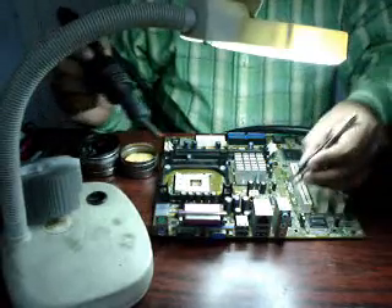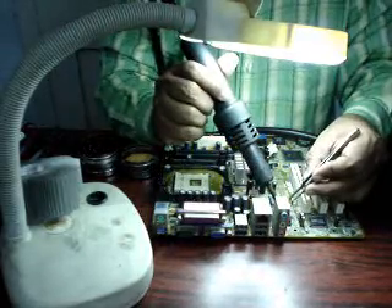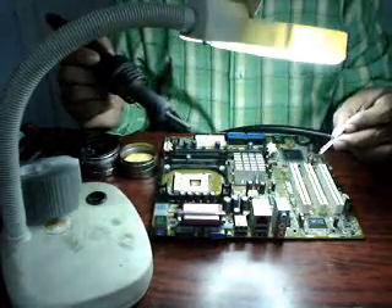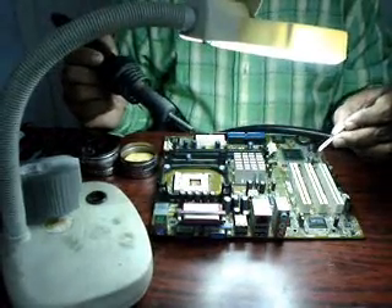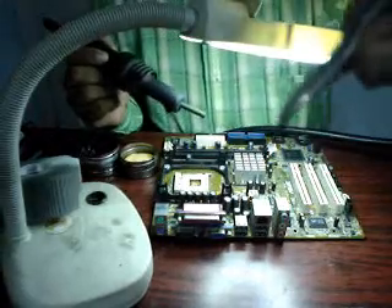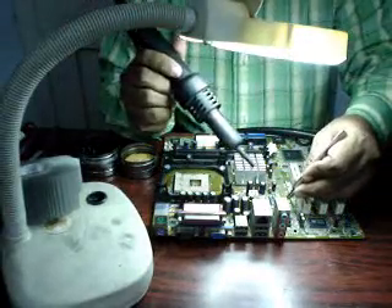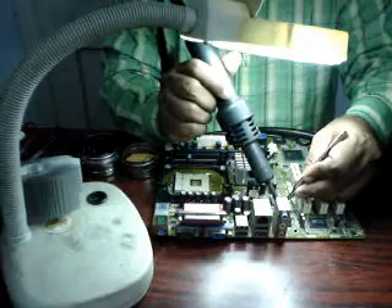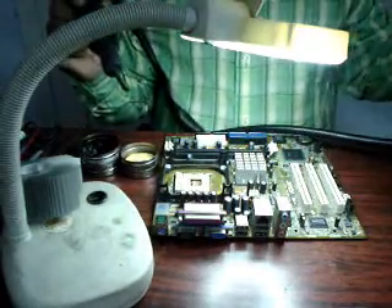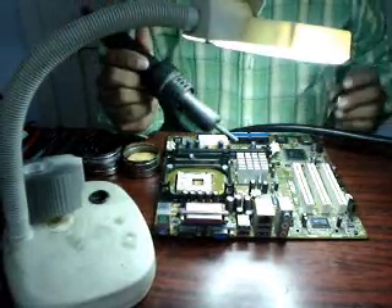The very important rules are: hold it first, give it heat — it will come out. No need of any pressure or body energy. Once it is melted it will automatically come out. This is the inductance I have taken out. Now I am placing it back — while placing, give heat, remove the heater, remove the holder. That's all. It's a fraction of seconds.